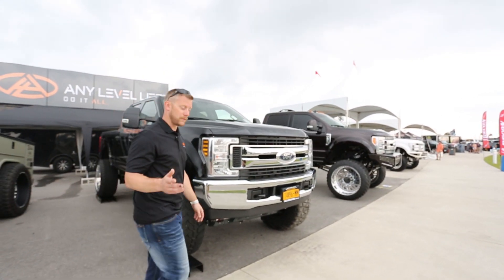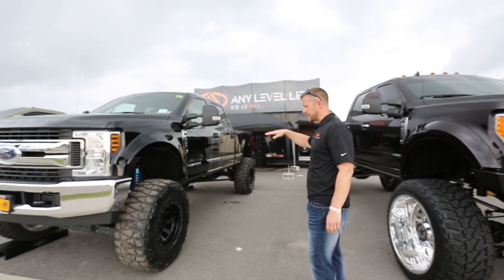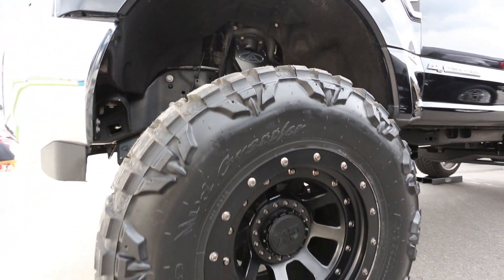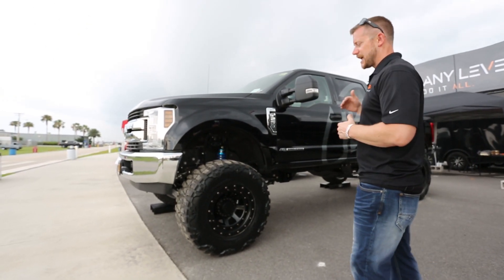On this side of the truck you can see we've got it set to the 8-inch ride height setting. This is running a set of 40s, 1550s on a 20-inch wheel, 12 wide. You can see it's just two totally different trucks. You can use this truck any way you want.